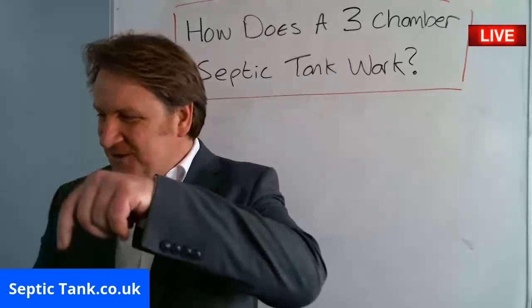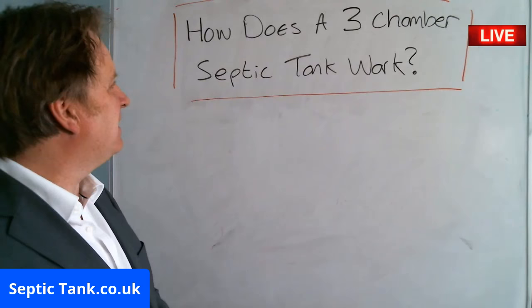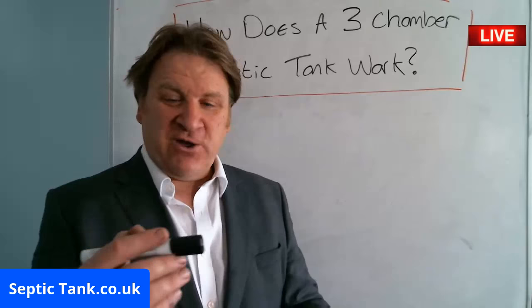Hello, Jason here from septictank.co.uk and welcome to another live broadcast. In this live broadcast I'm going to answer the question: how does a three chamber septic tank work? That's a very good question.